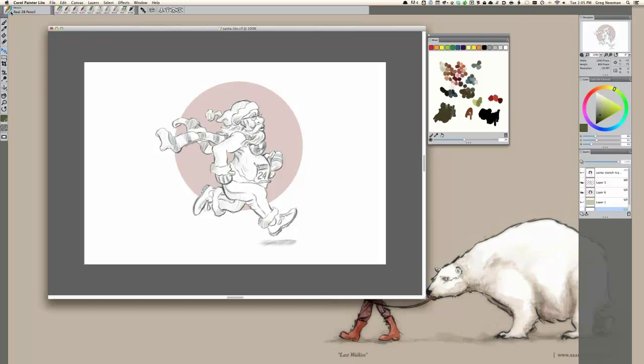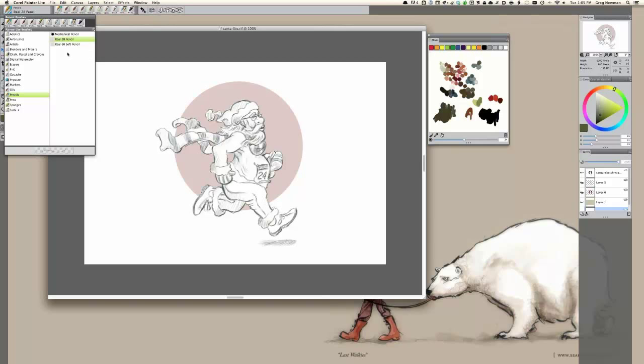I encourage you to download tomorrow, or if you already have Painter Light, really play with these pencils. They're a lot of fun, very realistic, and you'll really enjoy them.